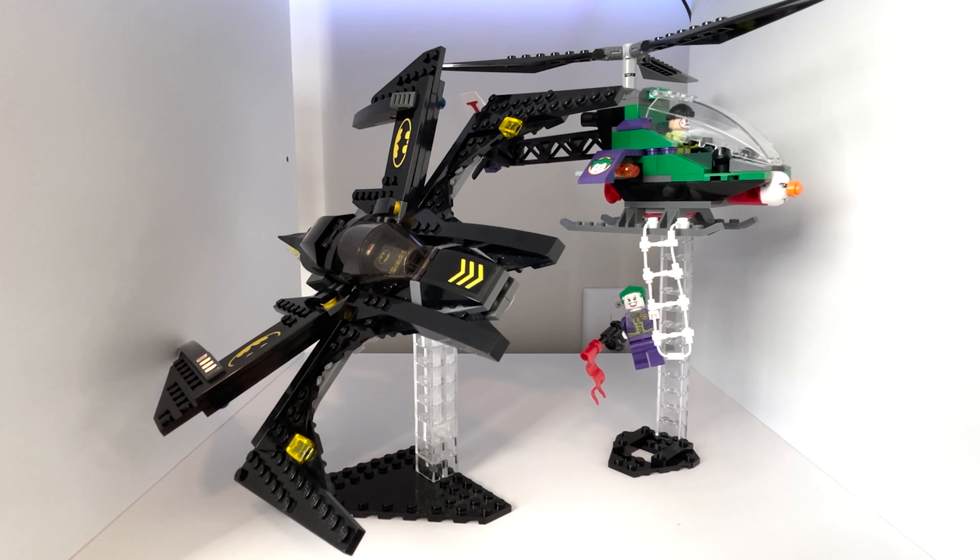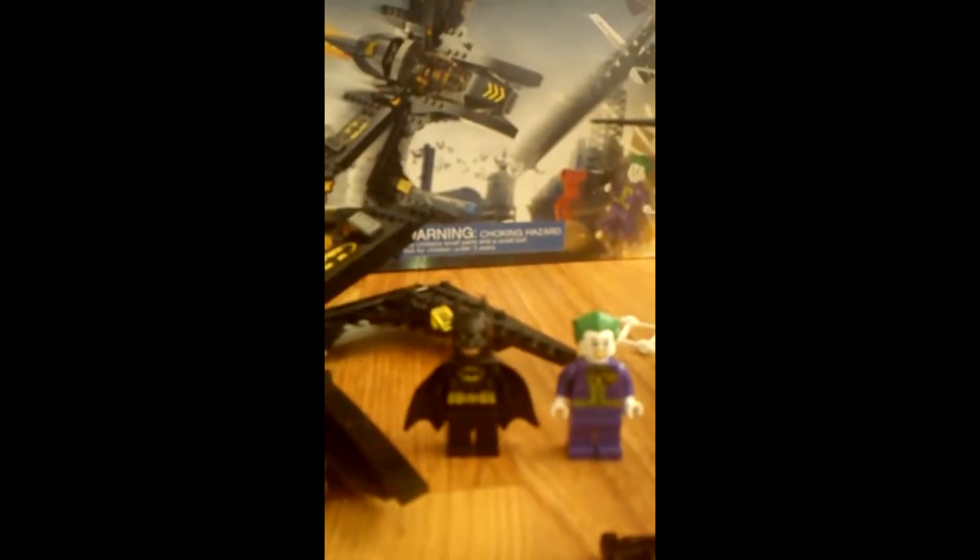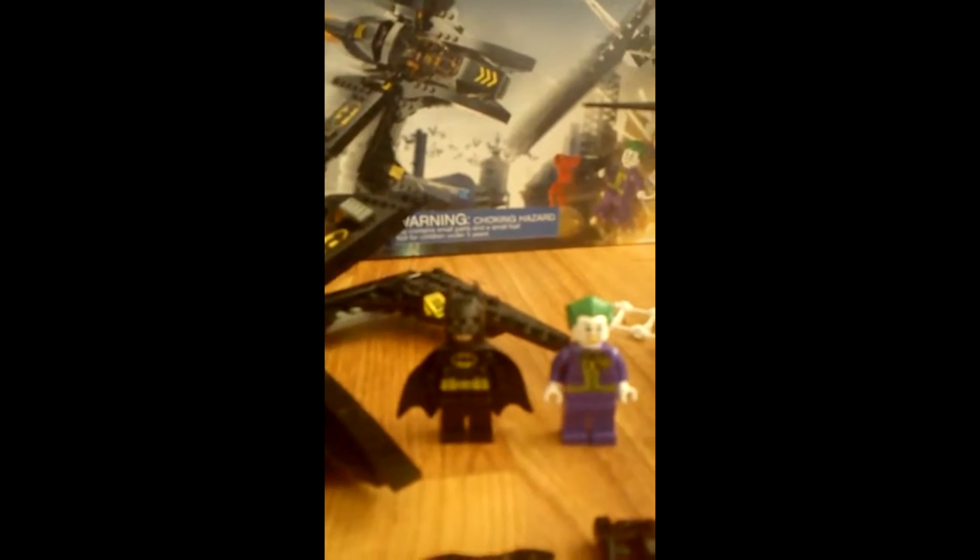Let's go ahead and jump into the minifigures. We have the Batman minifigure — the Dark Knight — all black, and it comes with two Batarangs. Of course, we have to have the main character in these sets. This is Batman in his black suit, which is a redesign from that kind of LEGO Batman suit that he had, where it was almost like the Arkham City suit from the video games.